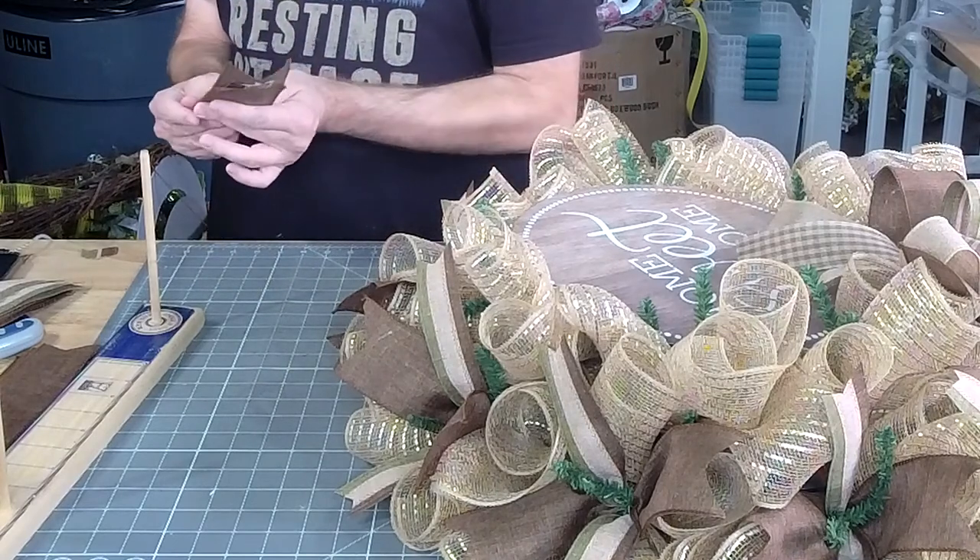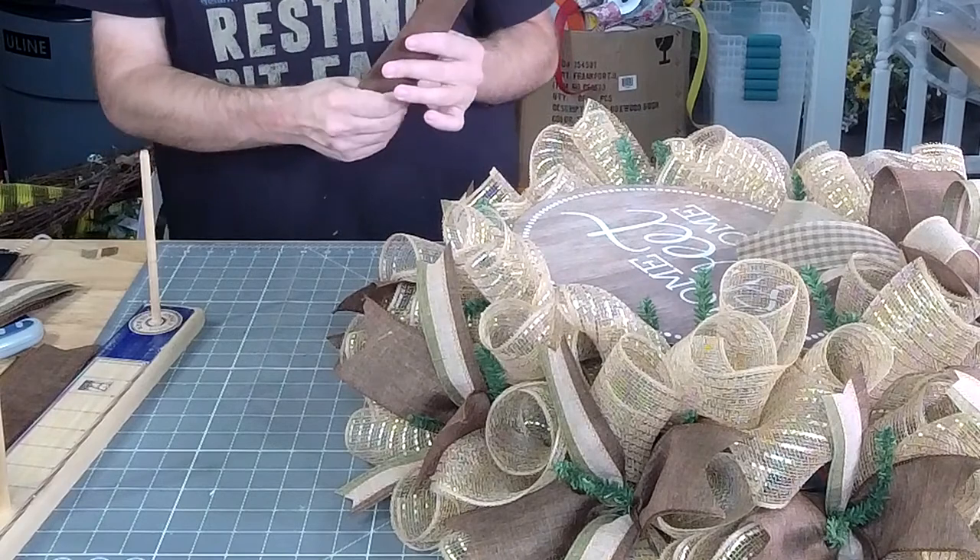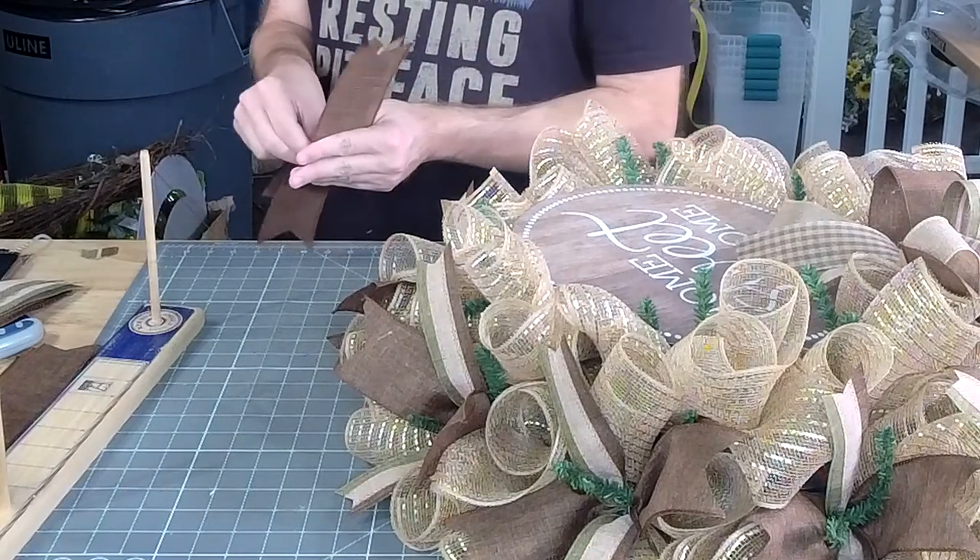Where is the best place to buy a pick machine? eBay is a good place to start, then Sam's Club.